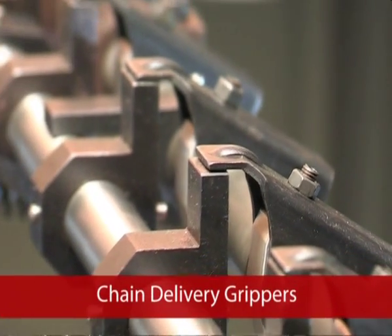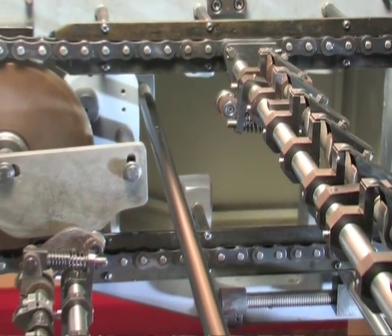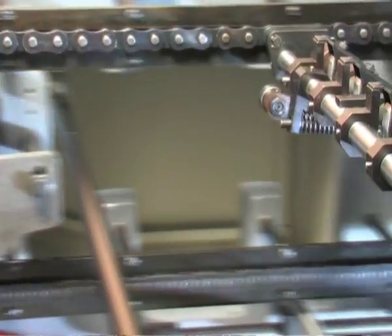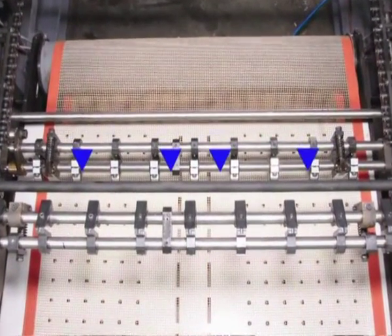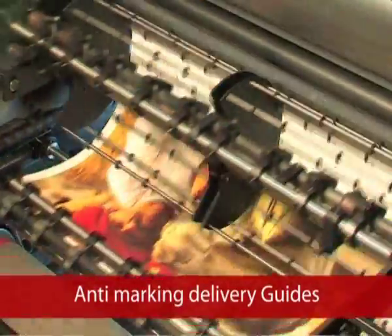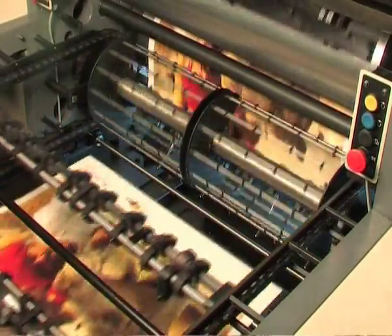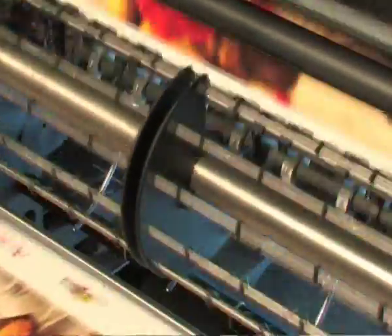The chain delivery system has rigid construction delivery grippers incorporated for handling paper stocks from 60 to 450 GSM at variable speeds. Air blow ejection nozzles are provided for easy separation of paper from the chain gripper to the conveyor of the dryer unit. Anti-marking delivery guides — adjustable guides — are provided for smooth travel of various paper stocks from the coating unit to the dryer unit, preventing marks and scratches on the coated surface.